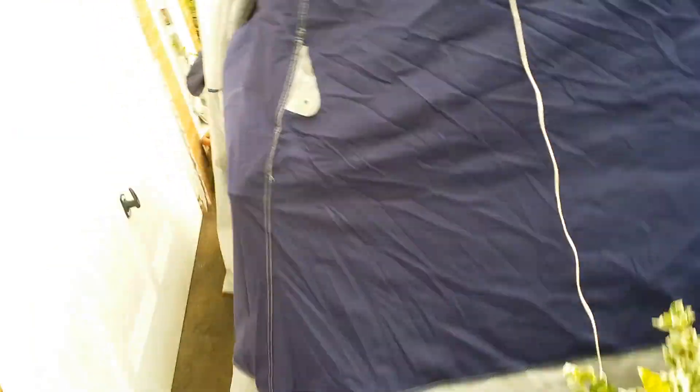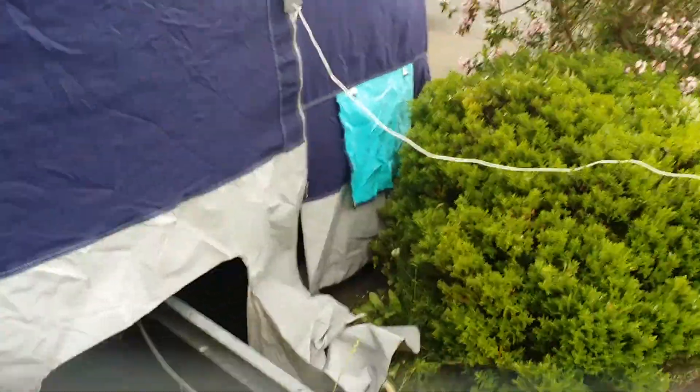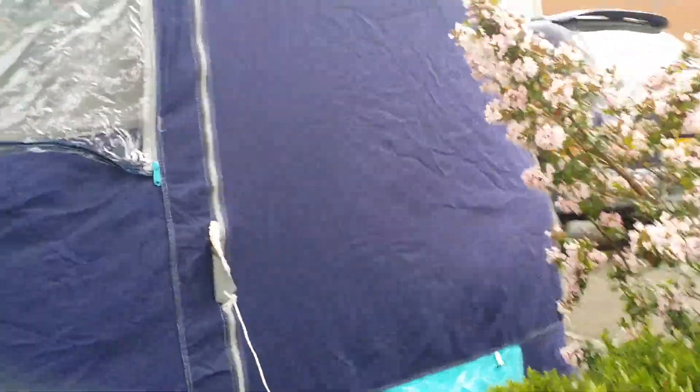That's really the trailer tent. The side's got all of it. You don't really need to worry about the weather or anything.